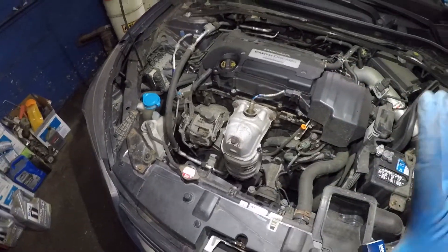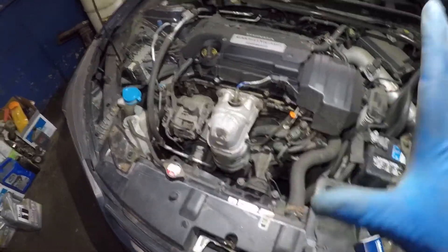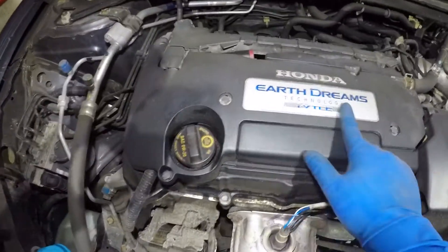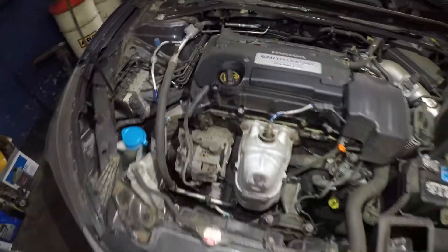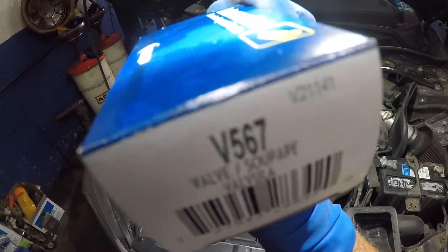We got this 2014 Honda Accord. If you have a 2013 to 2017 Honda Accord with the Earth Dream Engine, it's very important that you frequently change the PCV valve.